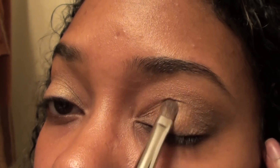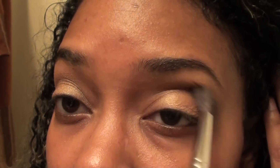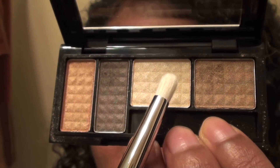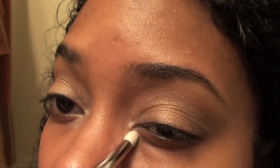Now I'm reapplying the gold color on my eyelid and blending. Then I'm taking the highlight color and placing it in the inner corner of my eye to give my eyes more pop.